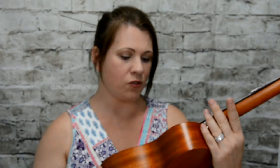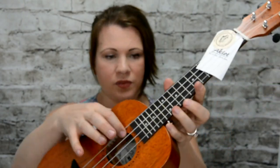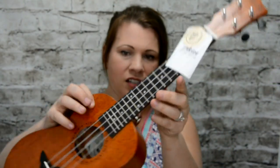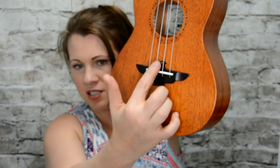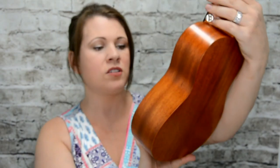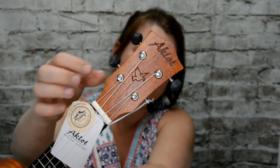It's by a company called Aklet, and this came from Amazon, so it actually looks like a really nice one. This is actually a starter kit. I'll show you in a minute what came in the box, but the detail is really nice. It has this emblem here, this design. Look at this little detail here with the birds.